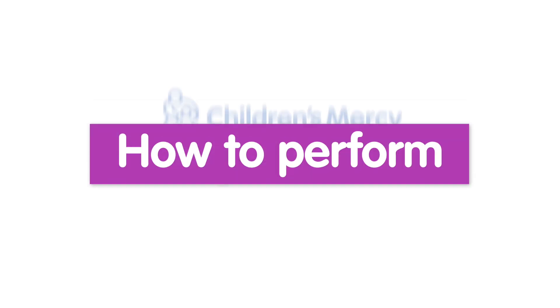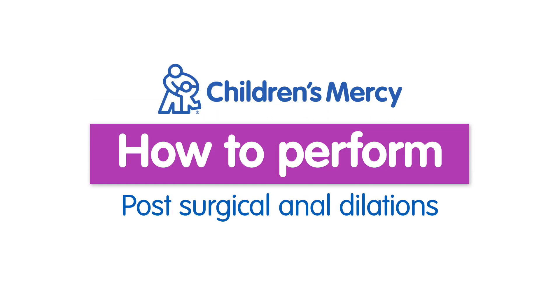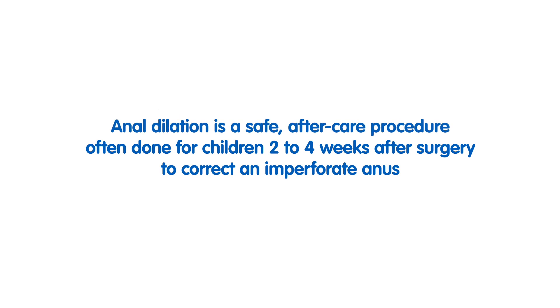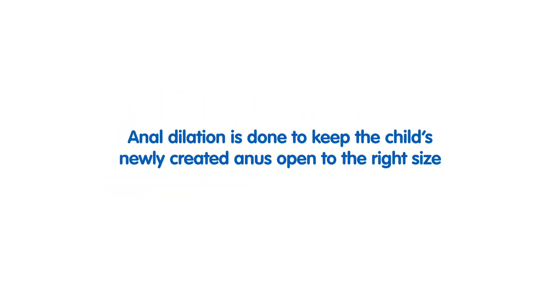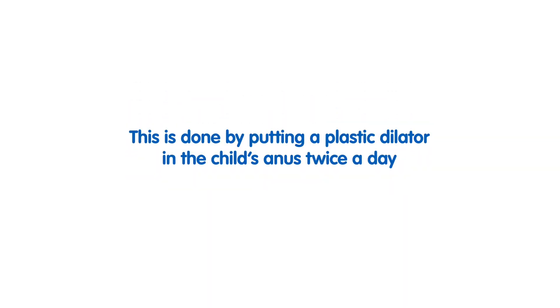How to perform post-surgical anal dilations. Anal dilation is an after-care home procedure performed for children who have had surgery to correct imperforate anus. Many times after surgery, the body wants to close the surgical wound. Anal dilation is done to keep the newly created anus open and to the correct size. A plastic dilator is put into the child's anus twice a day.